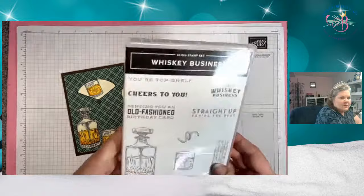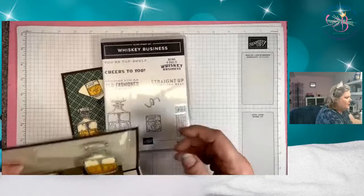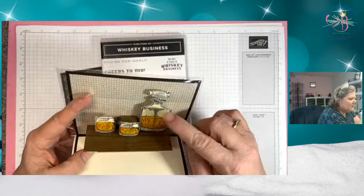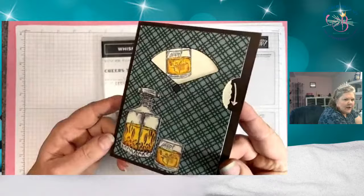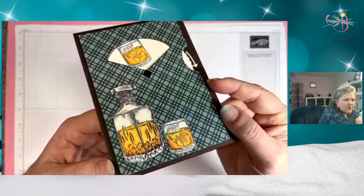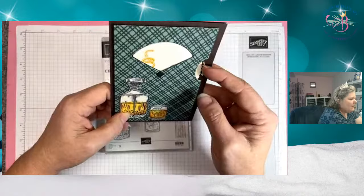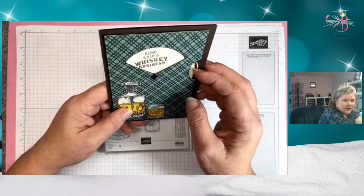So this is the stamp set. We used it on Monday with the internal pop-up technique, and we also did embossing — two or three coats of embossing on the bottles to give them the glass look. Today we're doing the glass look again but a different way using window sheets. So you can decide for yourself which one you like. We've got our choices here in our little windows, and I'll show you how we can arrange them so that they all match up.